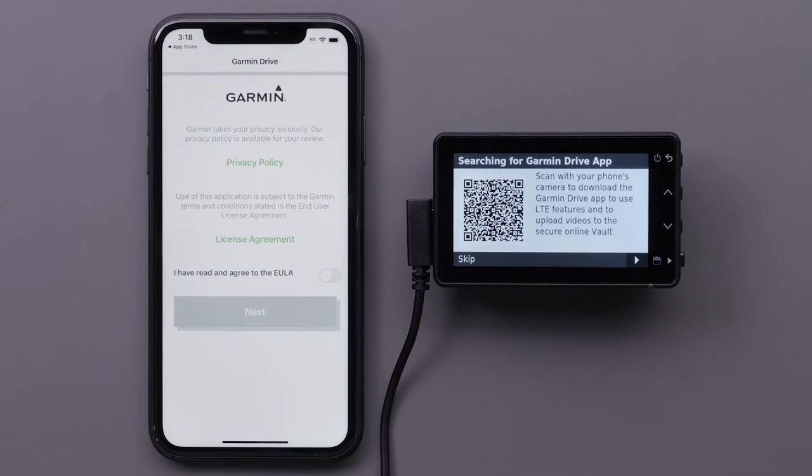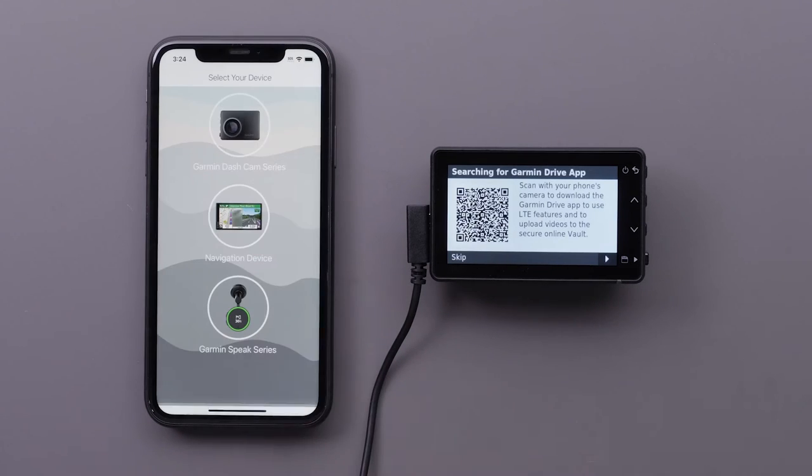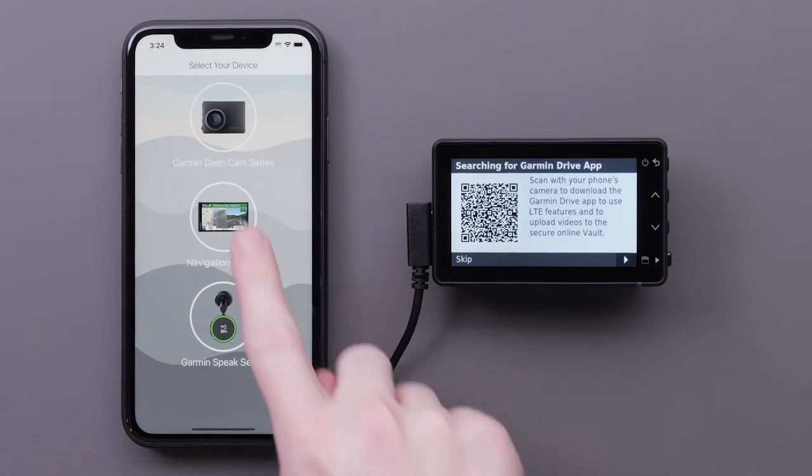Select OK to allow the Garmin Drive app to use Bluetooth. Review and agree to the privacy policy and license agreement before selecting Next. Read the warning and select Agree to continue.